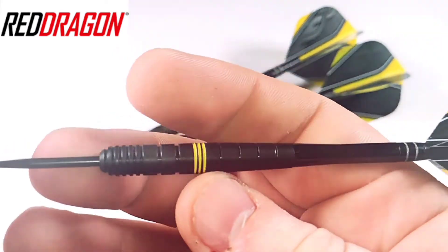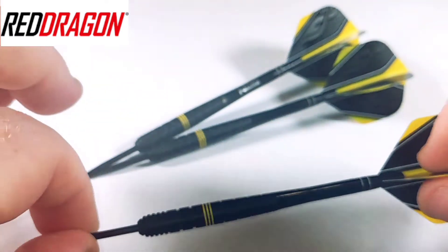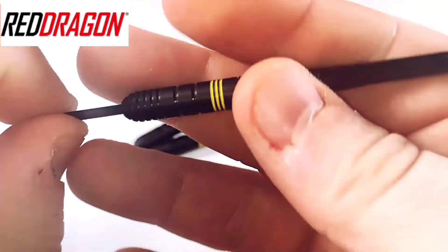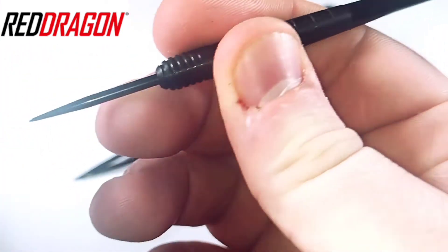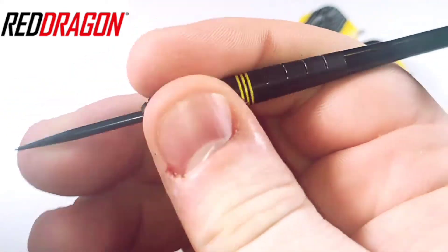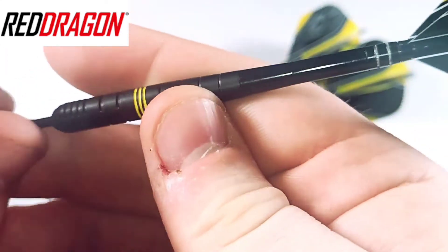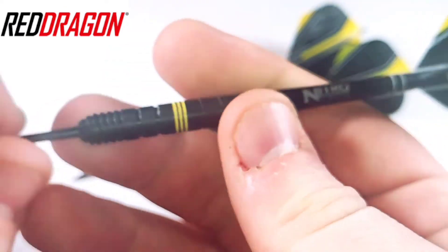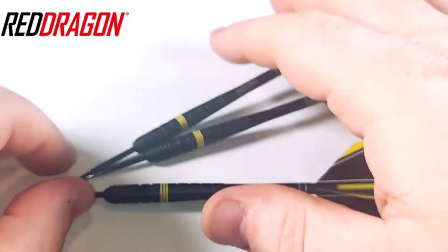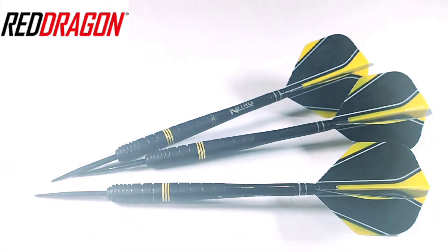The dart is definitely worth that value in my opinion, but for rear grippers probably a no-go. Same for front-to-mid grippers — mid grippers I wouldn't recommend it, unless you like a not very grippy dart. But I've given you all the necessary information on these Red Dragon Luke Humphreys darts — let's get them over to the board and see how we're going.